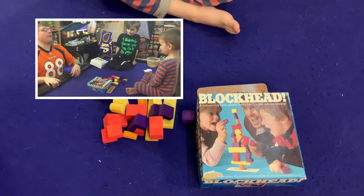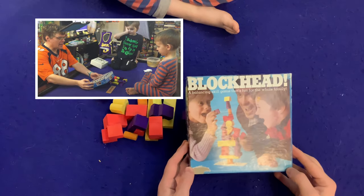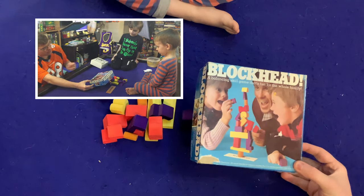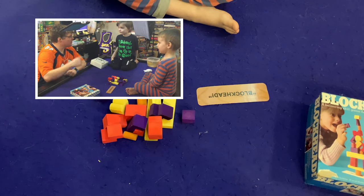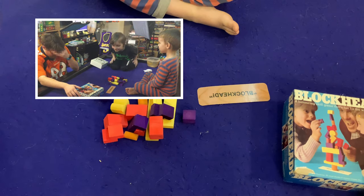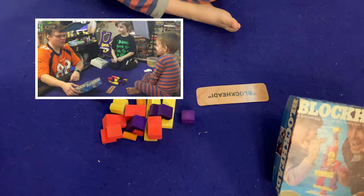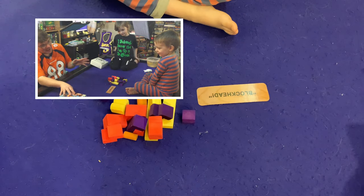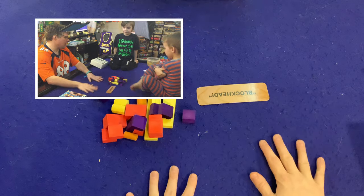We're back again today for another episode of Bauer Family Learns, and today I'm very excited to be checking out Blockhead, a balancing skill game that's fun for the whole family. I played with my three-year-old Luke and my seven-year-old son Sean. We're going to be playing Blockhead!